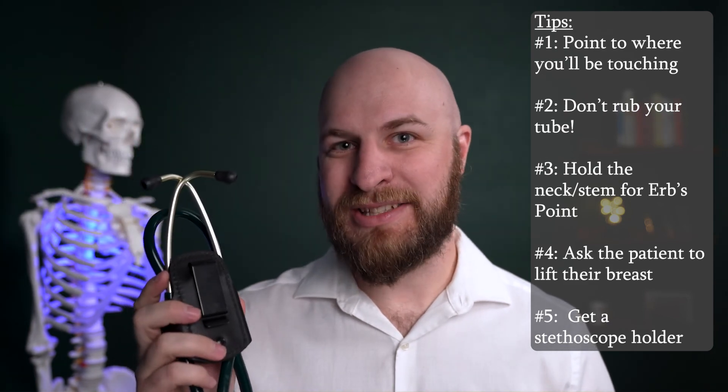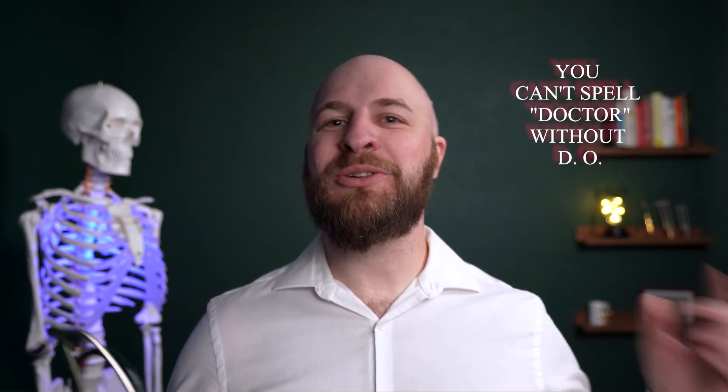I was just carrying my stethoscope around in my pocket and it was always a mess, always getting caught on things — so highly recommend one of these. Thanks for watching. If you want to find out how to be a better medical practitioner, check out my channel for study-with-me videos and other useful videos. As my buddy Garrett told me, you can't spell doctor without DL.